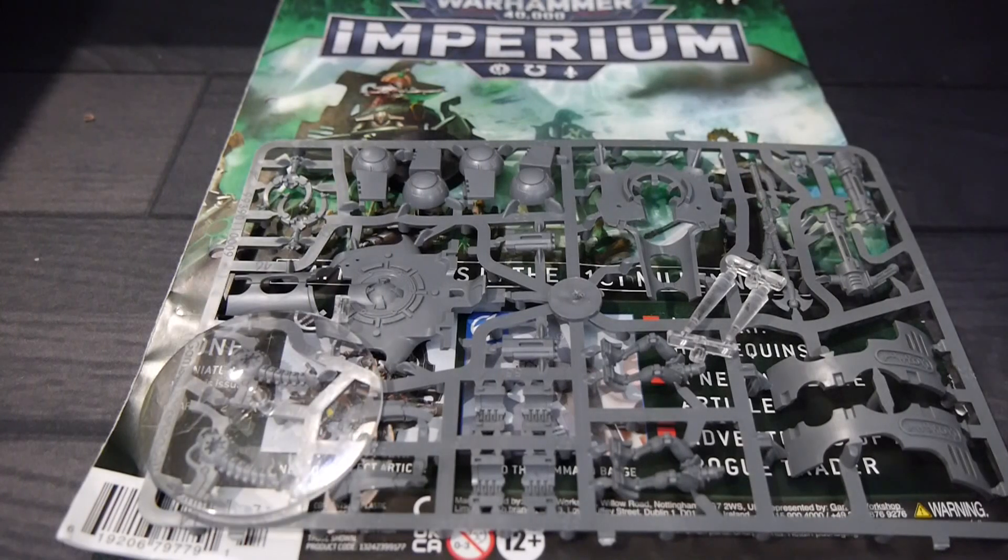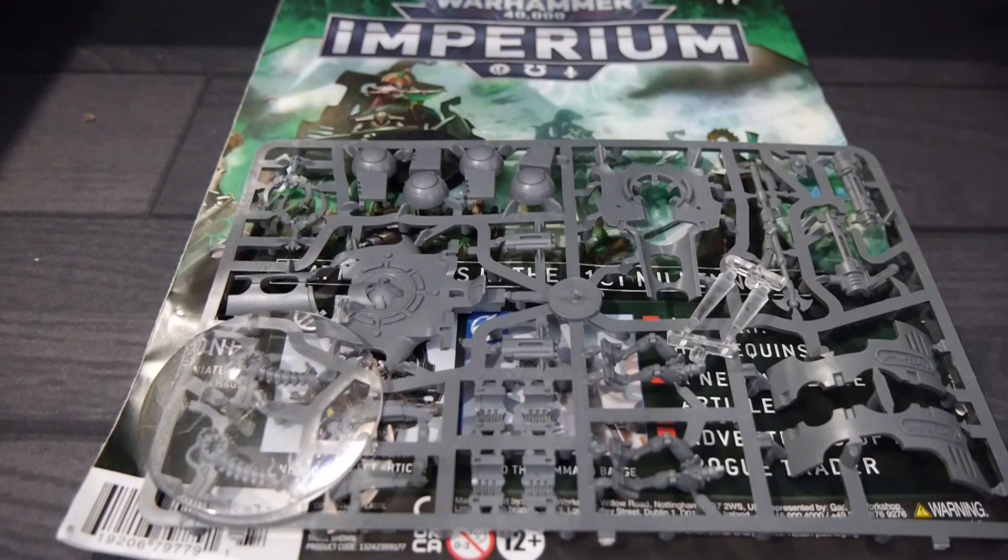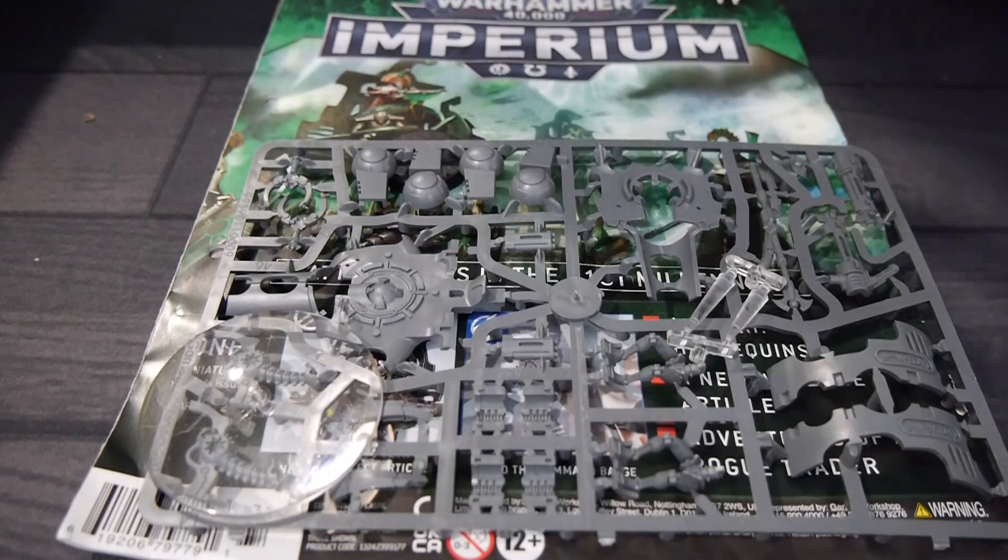Warhammer 40,000 Imperium is a magazine between Hachette and Games Workshop taking you through the Warhammer 40,000 hobby. It covers everything from how to play, how to put figures together, how to paint, history — everything you need to know about the world of Warhammer 40,000.